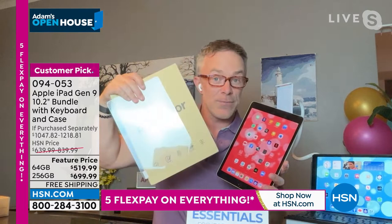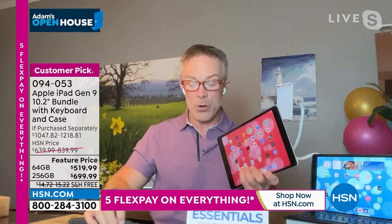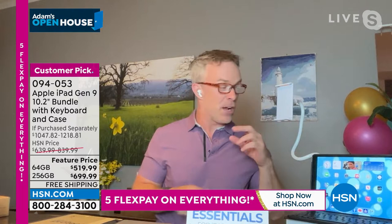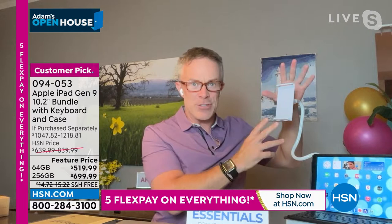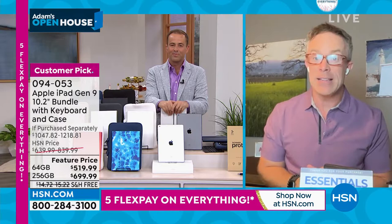You have the case with the keyboard, the neoprene case to carry and protect it, and the gooseneck holder — it's phenomenal. It's expandable, fits your iPad or even a telephone, and is individually boxed so you can break up the set. Ultimately, get this tablet home and put it to work. We'll use it one way this summer, and for years to come it's going to keep performing. The precision-crafted nature of an iPad — that extraordinary retina display — is mind-boggling.